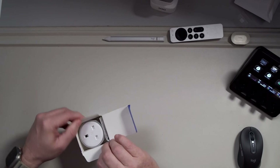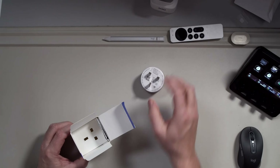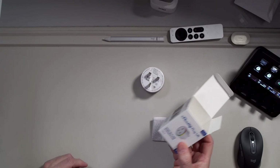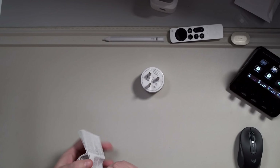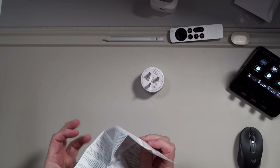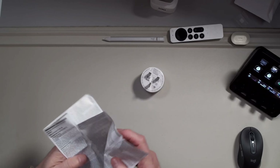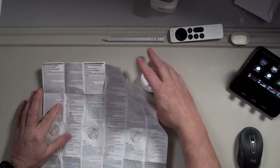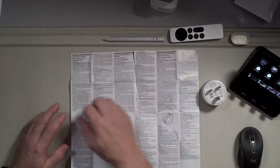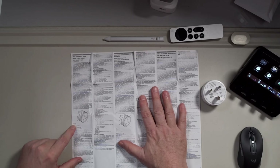Let's open it up and take a look at what we get in the box. There's the plug itself and a cardboard box. The instructions tend to follow what I call the Sony version — just one piece of paper that folds out with very small print and you've got to find the right language. Here are the UK instructions.